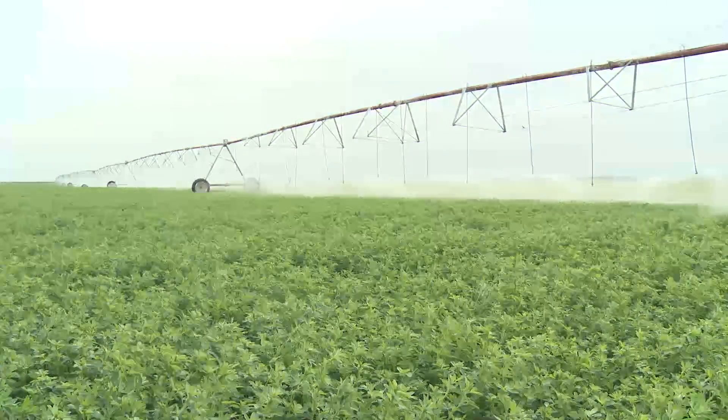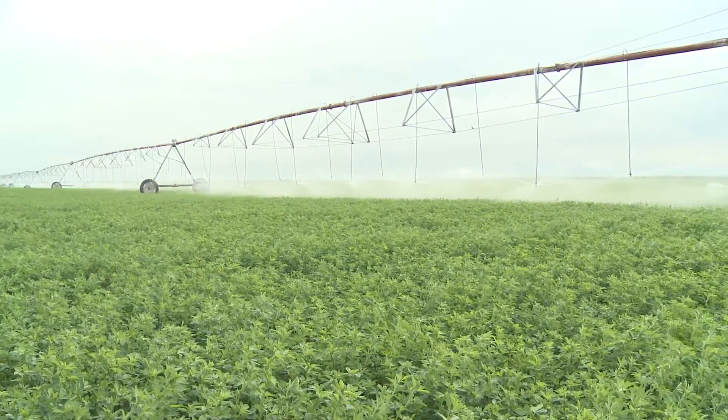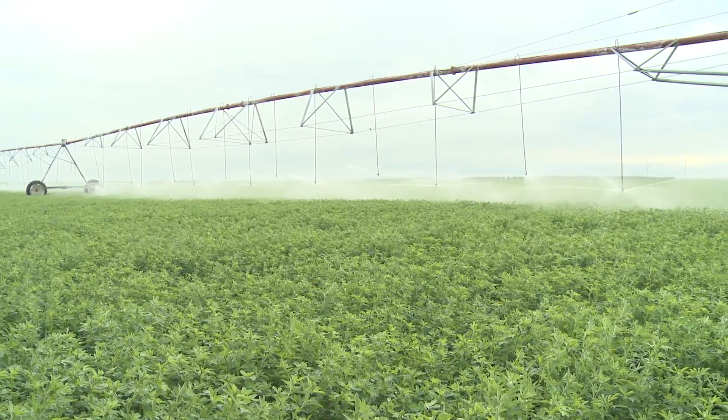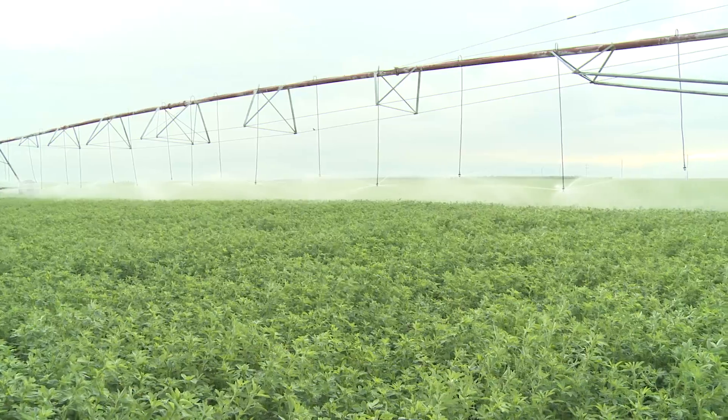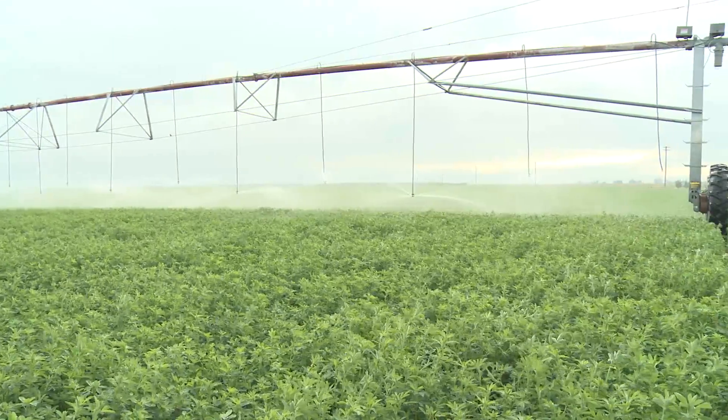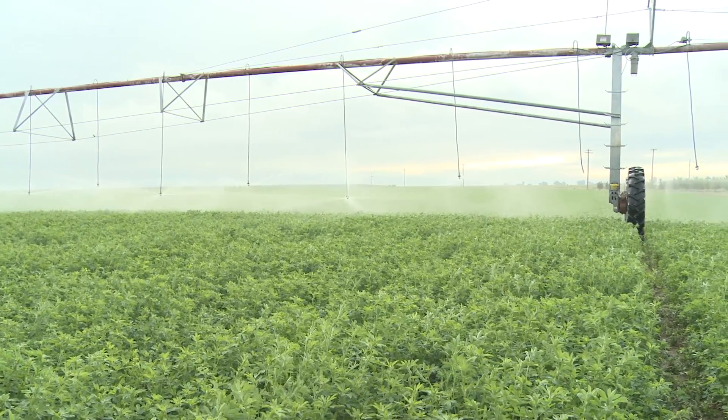This irrigation system is tied into three wells along with a dairy wastewater line. It will save in fertilizer costs right away. It's going to alleviate a lot of standing wastewater around the dairy because he's able to pump that water out to the fields. A center pivot irrigation system has basically no standing wastewater in the field, and that's critical in California.